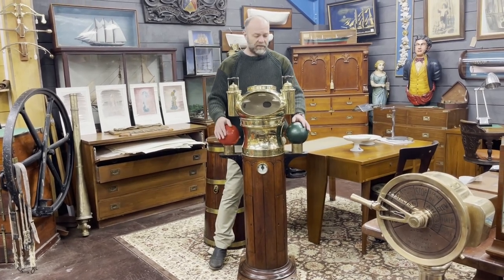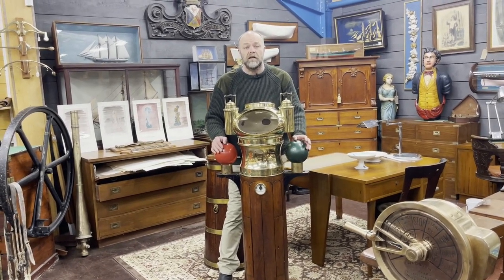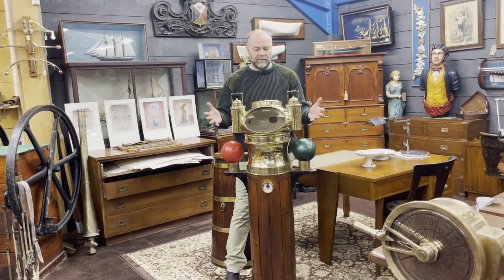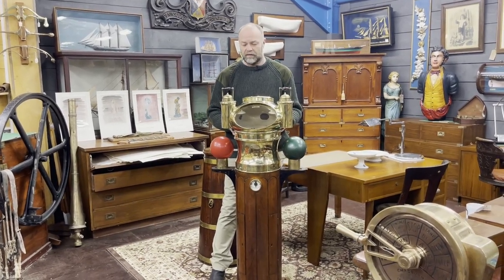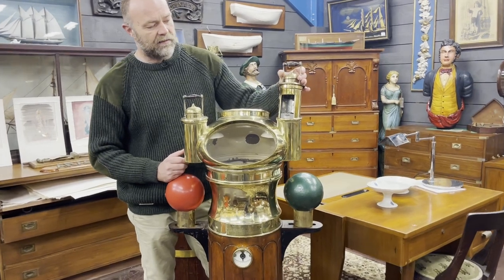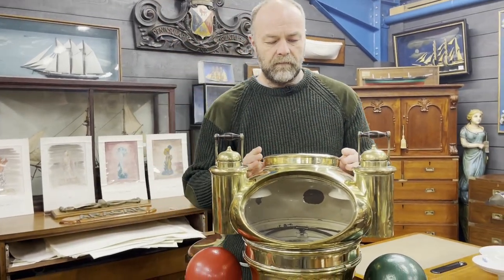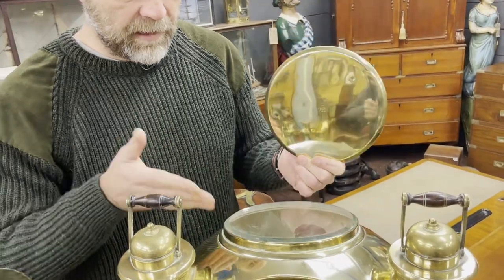What's most exciting about this particular one is that it's identical to one of the binnacles used on the Terra Nova — Captain Scott's vessel — which was a beautiful 1880s steam whaler. The giveaway for it being an early binnacle is these gorgeous mushroom hoods, made to accommodate two oil burners that illuminated the card at nighttime. During the day, the brass cover would be removed to reveal this lovely beveled glass window, which would illuminate the card from above.